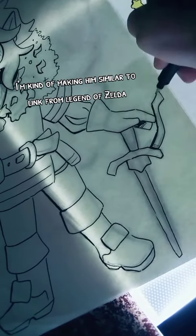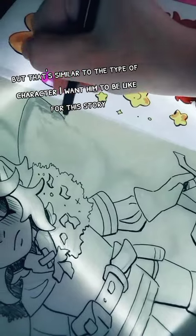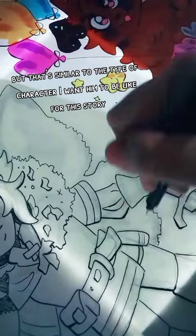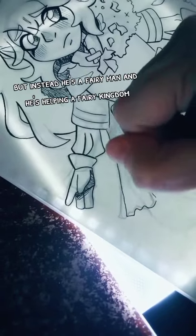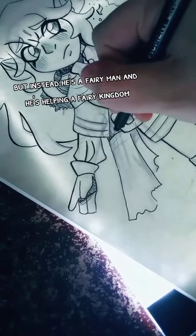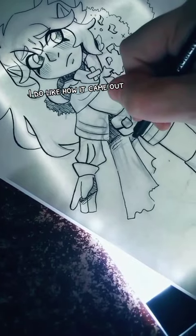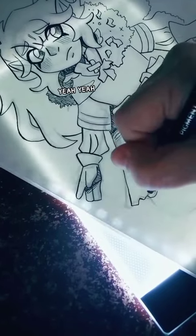The best way to describe it is that I'm making him similar to Link from Legend of Zelda — it's probably obvious — and that's similar to the type of character I want him to be in this story. Instead he's a fairy man helping a fairy kingdom. I do like how it came out and I hope to do more with this style, even though it's originally based off of AI.